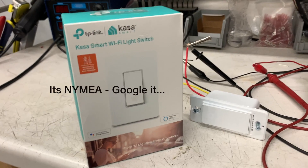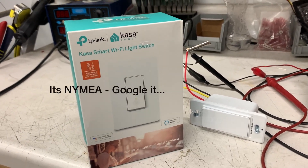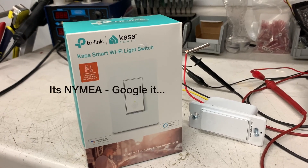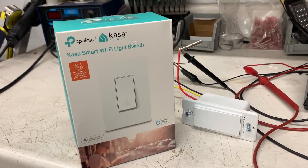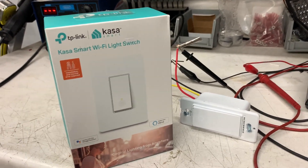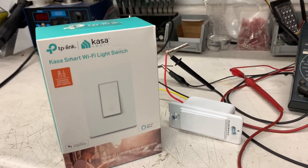We use a system called — I'm going to say it wrong probably — NEMA. Throw it into Google, check it out. It's an awesome system to control things. We have a touch panel up front to control the lights and set conditions based on time of day. I was thinking, wouldn't it be great if I could have that in my RV?